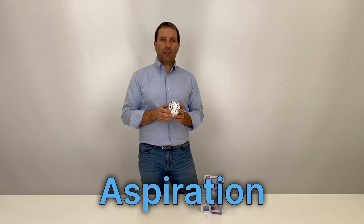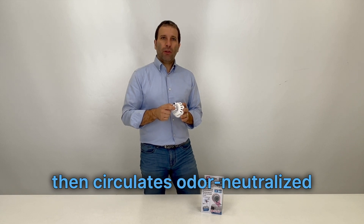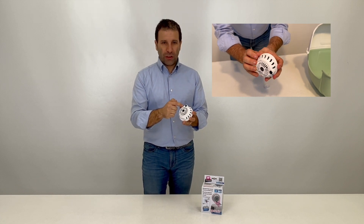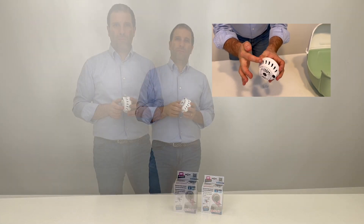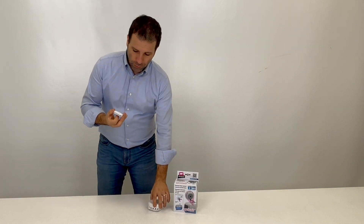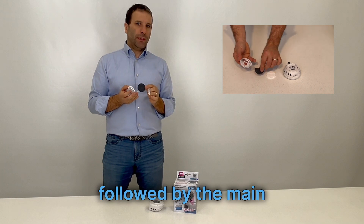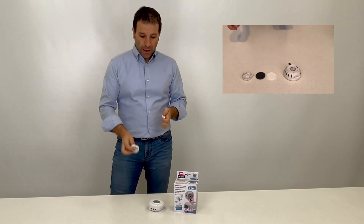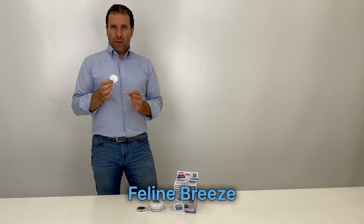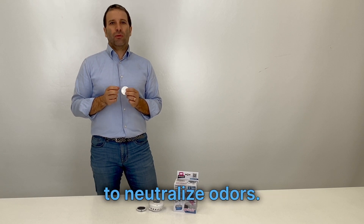JennyCare's Vortex Aspiration system channels air through a double filter, then circulates odor-neutralized air via slits in the device. A key component of JennyCare is its double filter system. The double filter includes an activated carbon pre-filter to trap litter dust, followed by the main JennyCare filter, designed for Fairplast, which uses feline breeze fragrance with anti-odor molecules and scents like bergamot to neutralize odors.